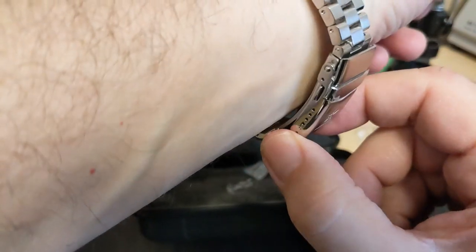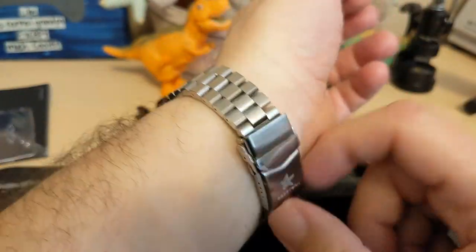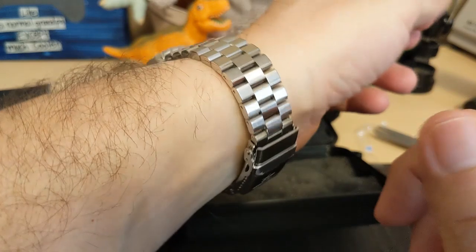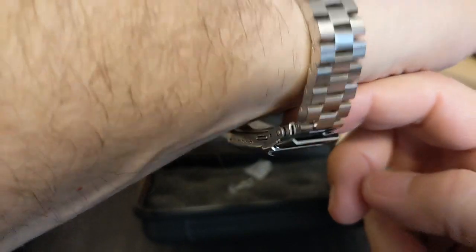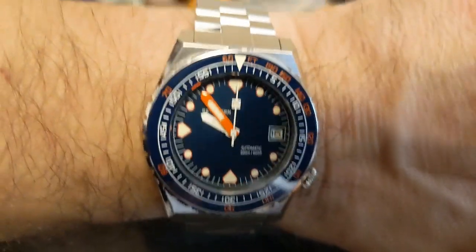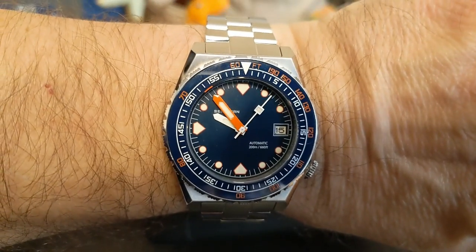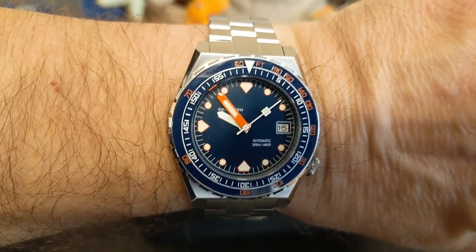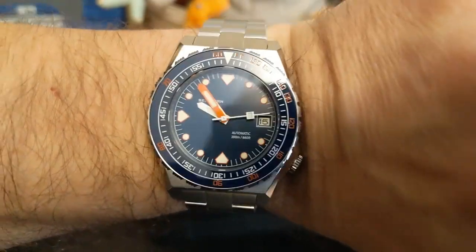It looks like I need to push it in one micro-adjust and then it's going to fit, which is fine for me because that makes sizing it easier — but it kind of sucks if you have a wrist bigger than seven and a half. Maybe seven and three-quarters you'll be able to do it, but anything bigger than seven and three-quarters you are not going to be able to wear this watch on the supplied bracelet unless you get some extra links. I've been told you can ask the AliExpress store you order it from for some extra links and they might comply, though I've never had to do that myself.